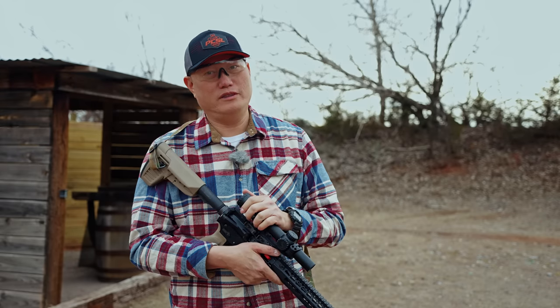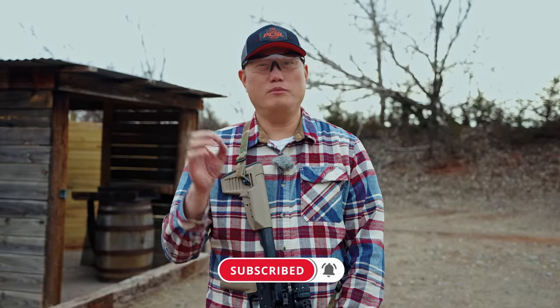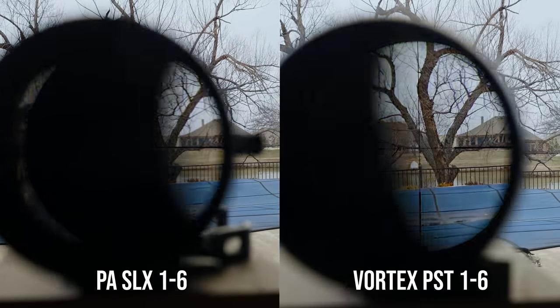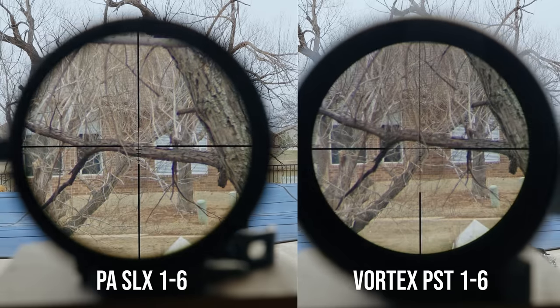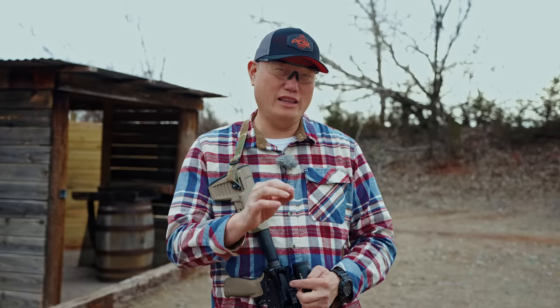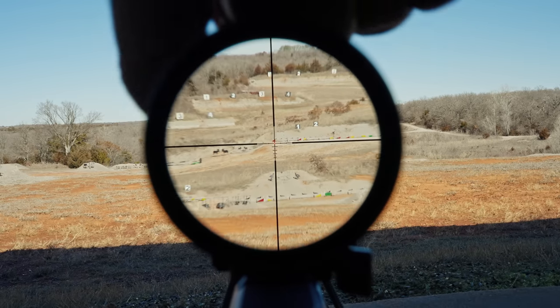The Primary Arms actually has a little bit less distortion toward the edges than the PST, which is surprising. It also looks flatter, probably because of the wider field of view. On eye box and eye relief, the specs between the two are within 0.2 inches of each other — not a big difference. There's plenty of eye relief at four inches on either. The eye box was very comfortable at both 1x and 6x on both scopes, though the PST is slightly more comfortable for left-right tolerance — not a huge advantage though.